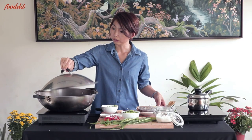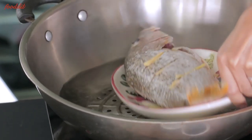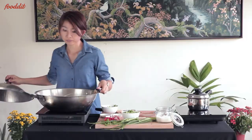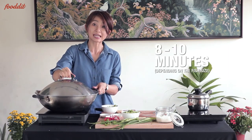When the water has come to a boil, we'll put the fish over the steamer rack and steam it for about eight to ten minutes, depending on the size of the fish.